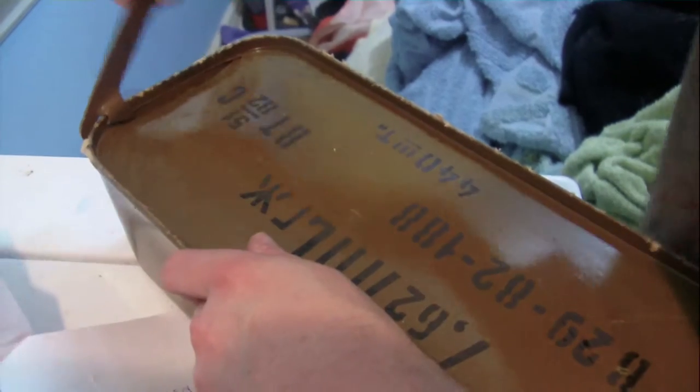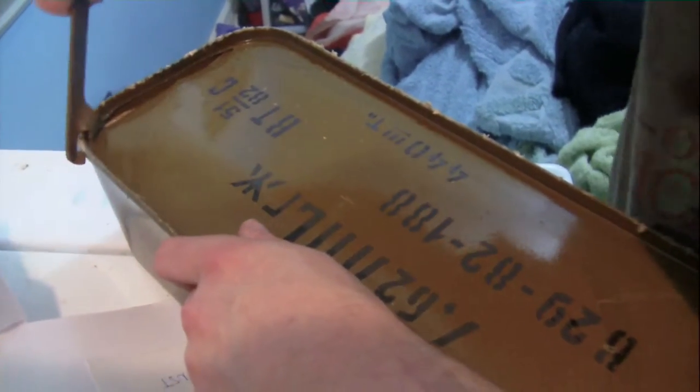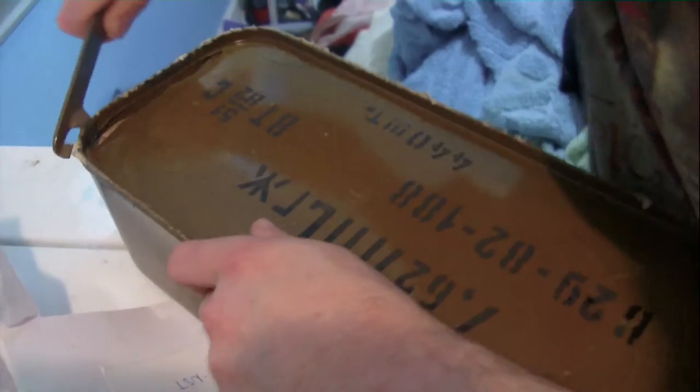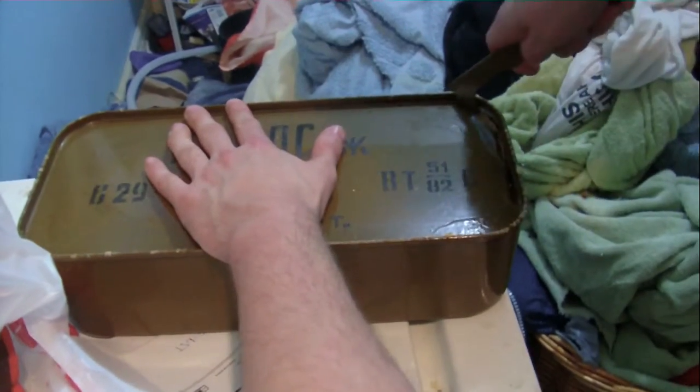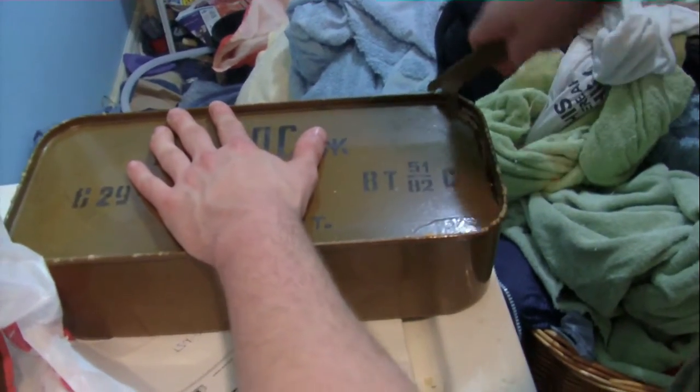Can you smell that? Yeah, I can kind of smell it. And this is Russian — some Russian stuff too. Barron's all freaking out. Come on puppy, come see the Russian ammunition.